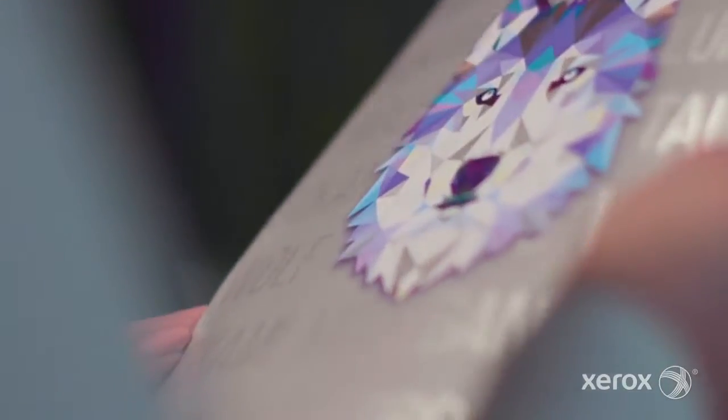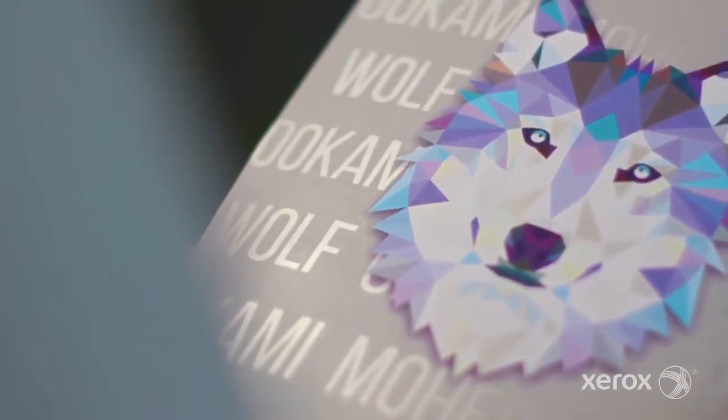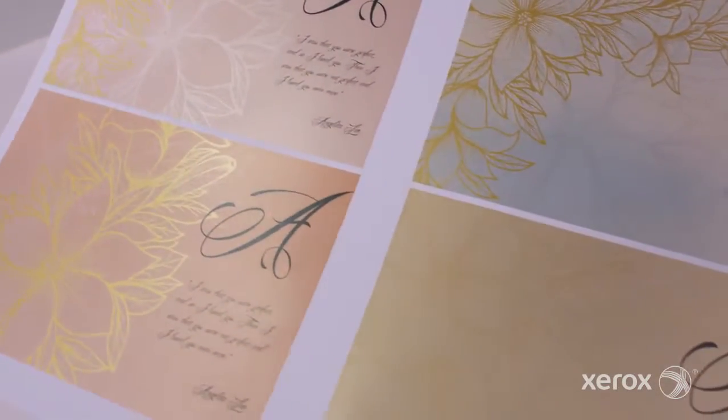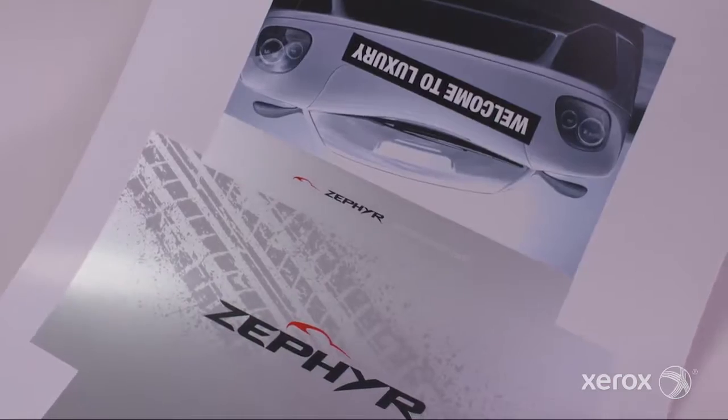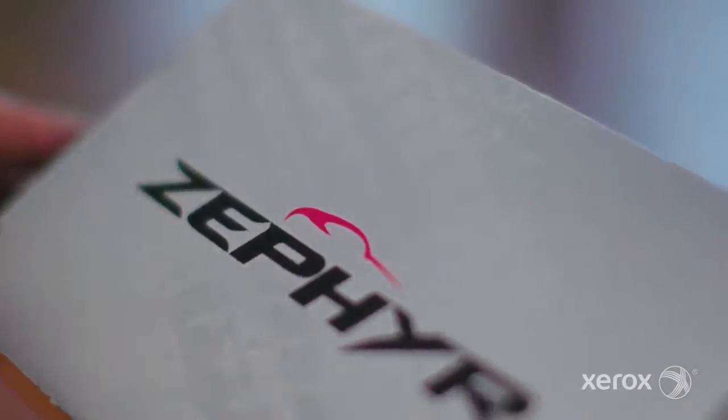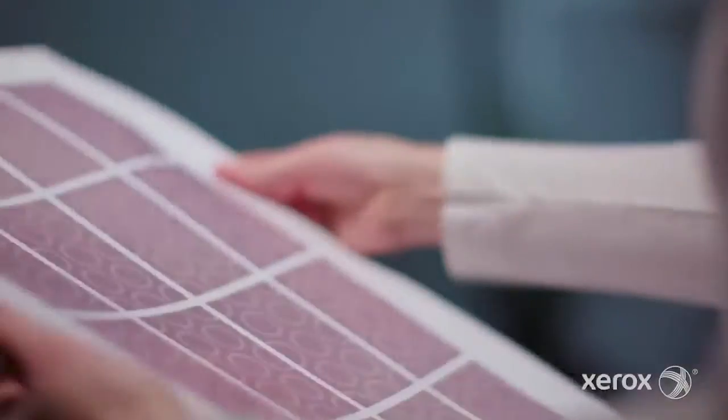The Xerox Iridesse Production Press combines the value of highly automated agile digital production with exceptional image quality and jaw-dropping embellishment effects, making it easier to unleash the potential of print and achieve remarkably brilliant results.